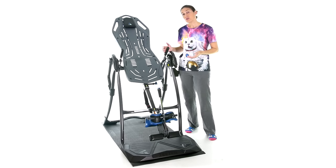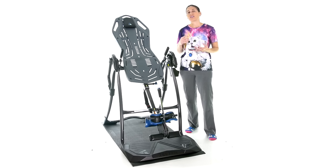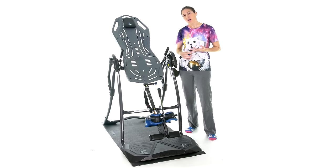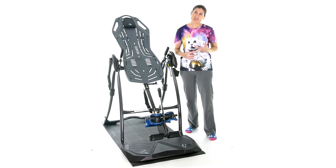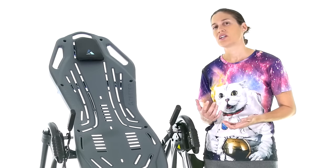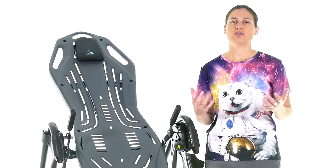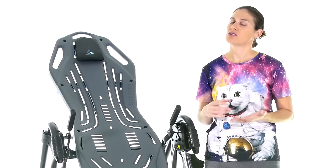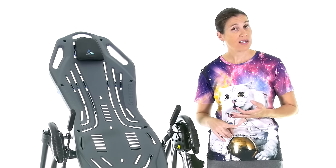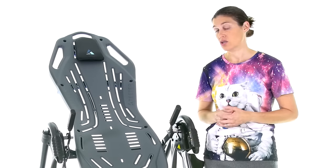There are a couple of precautions with inversion tables that you should know about. If you have high blood pressure, glaucoma, a fracture, or a spinal surgery in the past, there are definitely some precautions because you're inverting. If you have circulation issues, all that blood flows to your head. Make sure you don't have any of these contraindications and that you're cleared by your doctor or physical therapist before use.